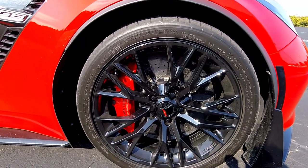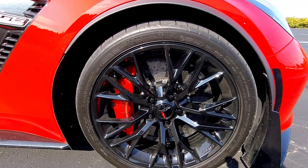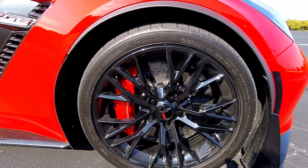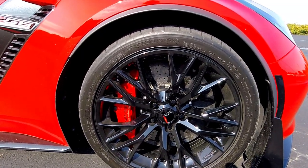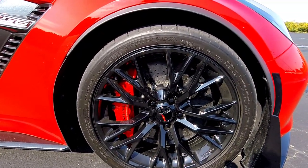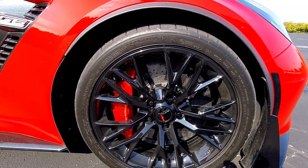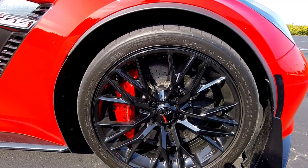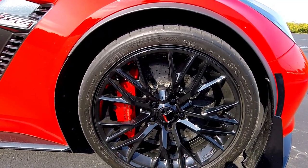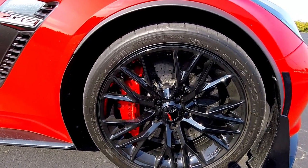I recently drove JT's Z06 from YouTube, and while the brakes didn't feel any worse specifically, they definitely didn't have the initial bite of the carbon ceramics. I've stated before that I have to learn to drive this car all over again whenever it's been a while, because when you tap the brake pedal on these things the car just jerks to a stop. You really have to be very light on the pedal to make these things stop smoothly.